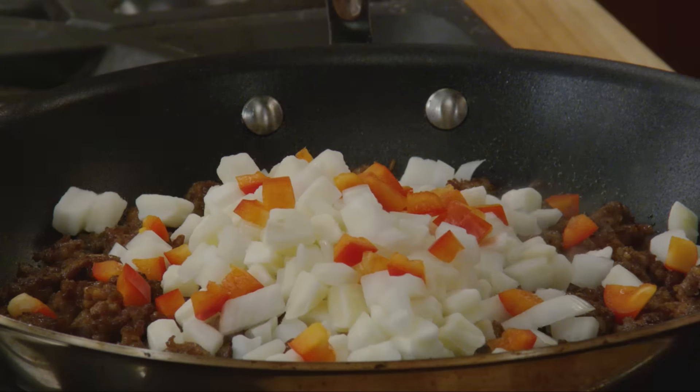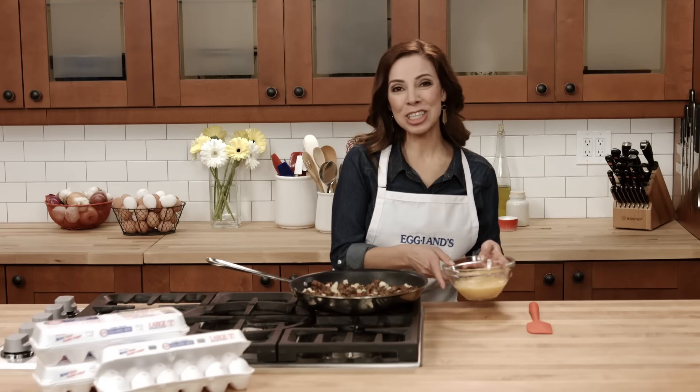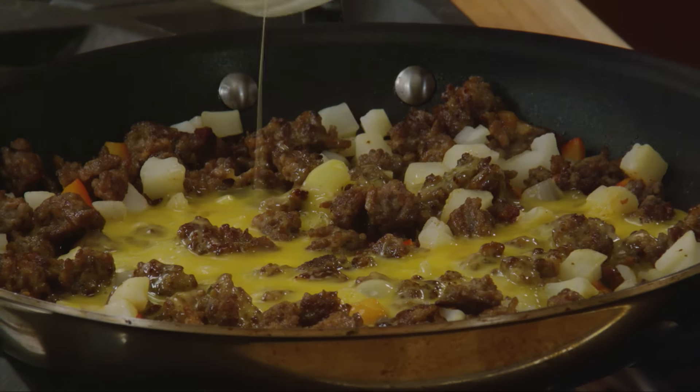Give this a stir and let it cook for six to eight minutes. Then stir in four large lightly beaten Eglin's Best eggs and cook until the eggs are set.